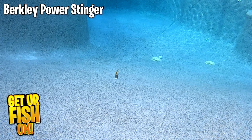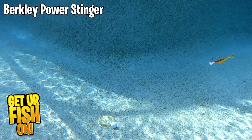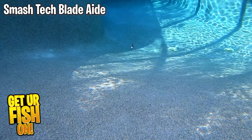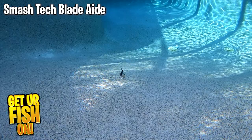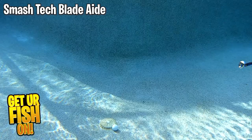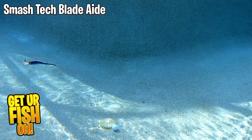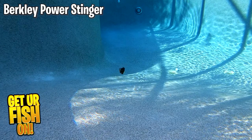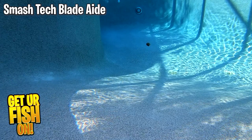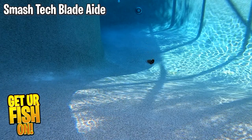This is the Berkley Power Stinger on a slobber knocker with no trailer in slow motion. This is the Smash Tech Blade Aid on a slobber knocker in slow motion without a trailer. This is the Berkley Power Stinger on a Z-Man jackhammer in slow motion. This is the Z-Man jackhammer with a Smash Tech Blade Aid as a trailer in slow motion.